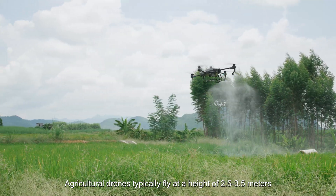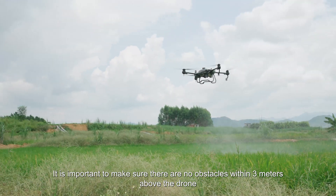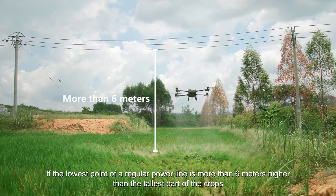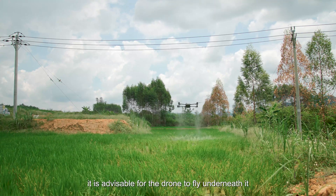Agricultural drones typically fly at a height of 2.5 to 3.5 meters. It is important to make sure there are no obstacles within 3 meters above the drone. If the lowest point of a regular power line is more than 6 meters higher than the tallest part of the crops — which is greater than 2 operating heights — it is advisable for the drone to fly underneath it.